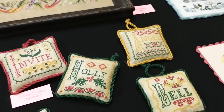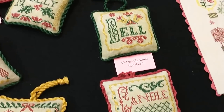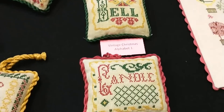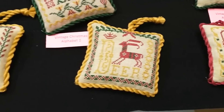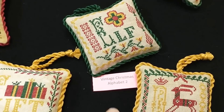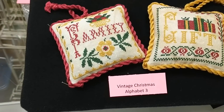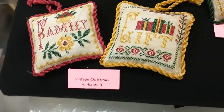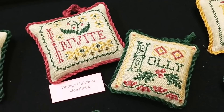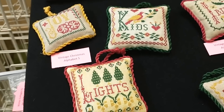Then Jan did a series of little Christmas alphabet ornaments, and this one — they're all called Vintage Christmas Alphabet. This is number one: letters A through C — Angel, Bell, and Candle. Moving on to number two, she has Deer and Elf. Number one is one pattern, number two contains those two designs and is another pattern. Alphabet number three is F and G — Family and Gift. Four is over here: H and I — Holly and Invite. And her most recent, number five, is Joy, Kids, and Lights. I'll come in a little closer so you can see those — very pretty.